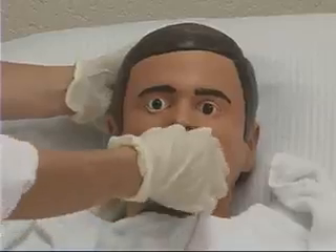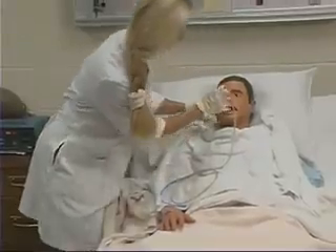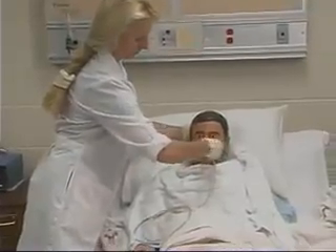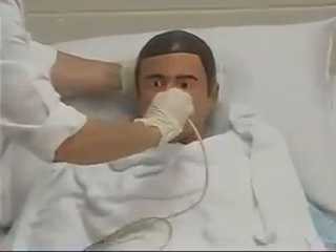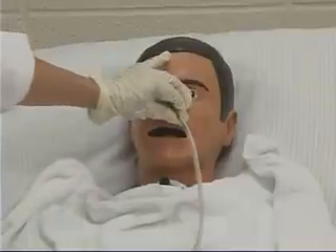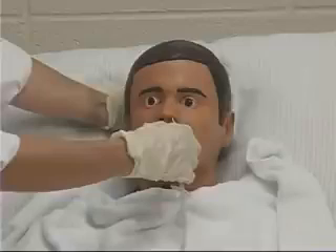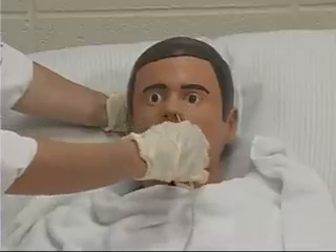Swallowing helps to open the upper esophageal sphincter and allows the tube to enter the esophagus. Once the tube is advanced toward the back of the throat, have the client flex the head forward, then rotate the tube 180 degrees inward toward the client's other nostril. This helps direct the tube past the nasopharynx. If the client gags, briefly stop the tube advancement.